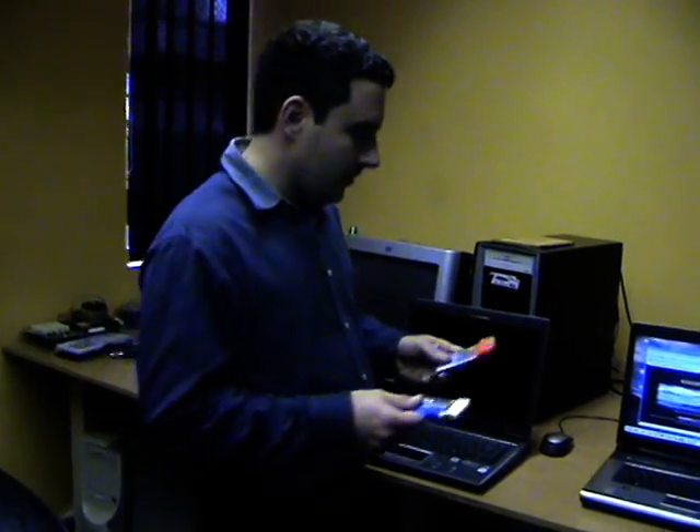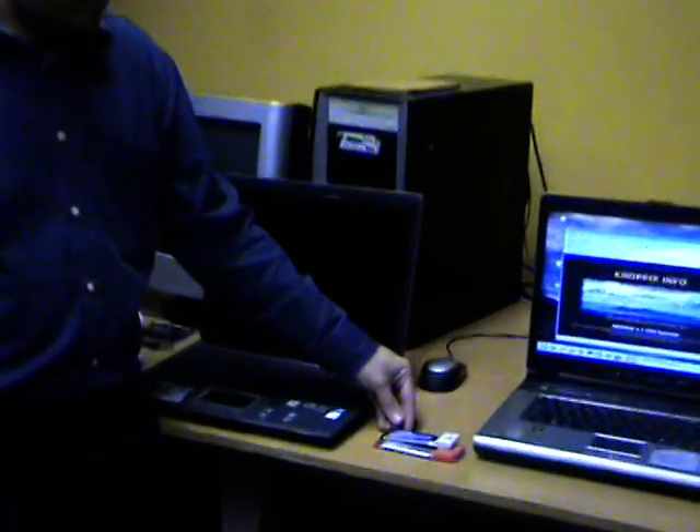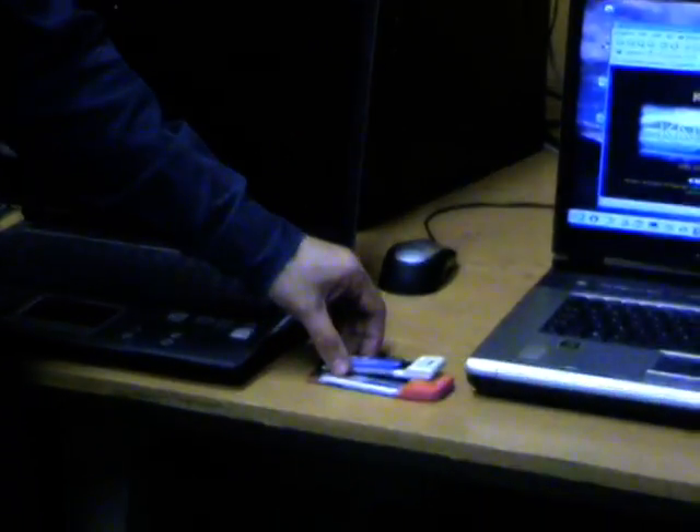If you have a look here and zoom in, you can see that the PC Express card is about half the size of the PCMCIA card.